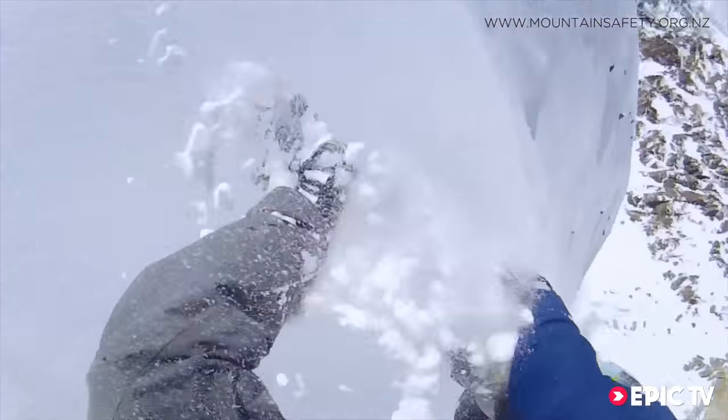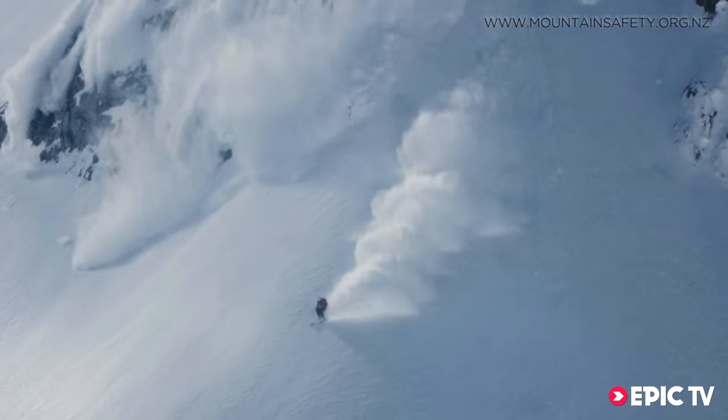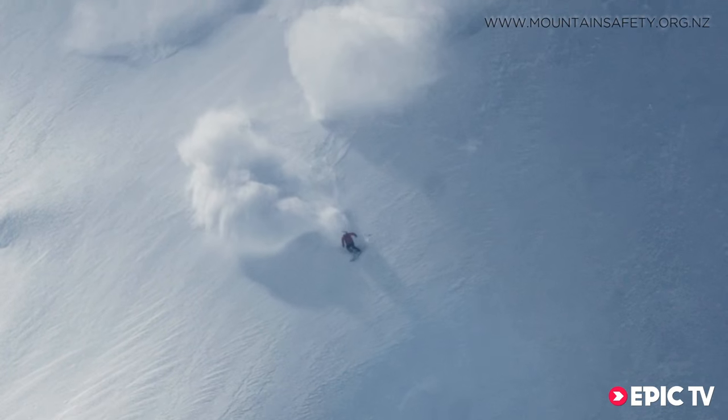Top of the list is to avoid avalanches at any stake. However, when things go wrong it's important to be prepared and equipped with all the necessary gear.